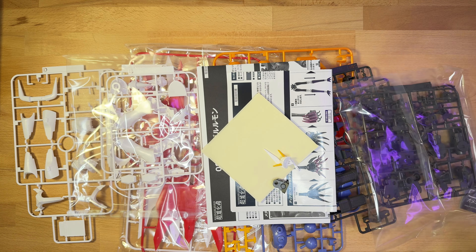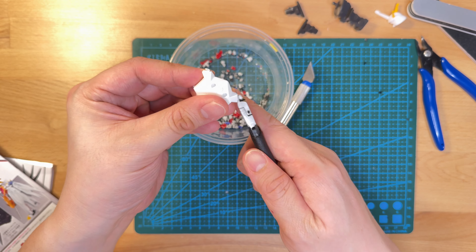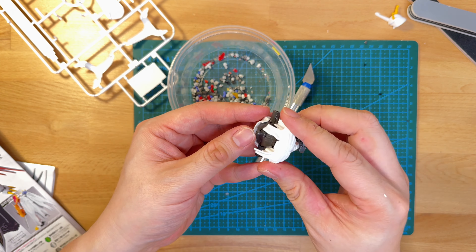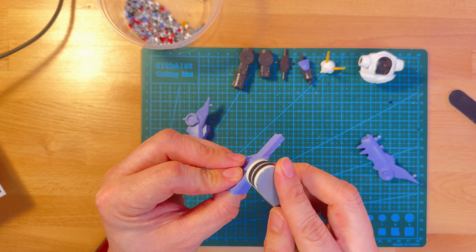And then we can get started with the rest of the build. For a little extra background, after he broke off the horn, the kit went back into storage for a while. And once he saw that I was starting up my channel, he offered it to me to build and keep. But instead, I'm going to give it back to him as a completed project. So hopefully he likes it.